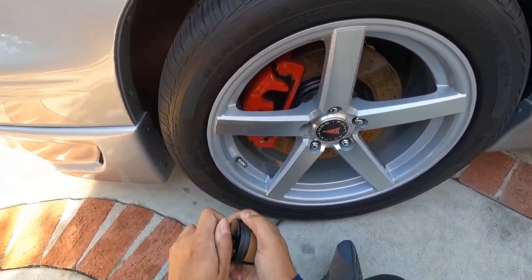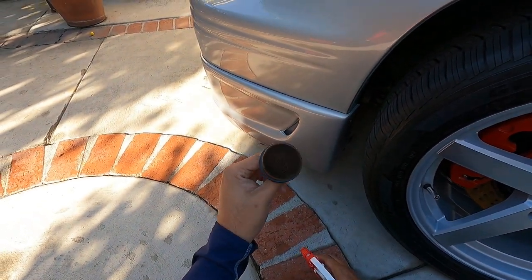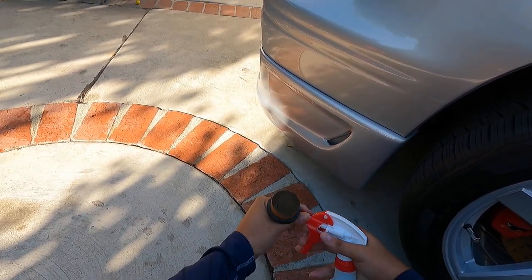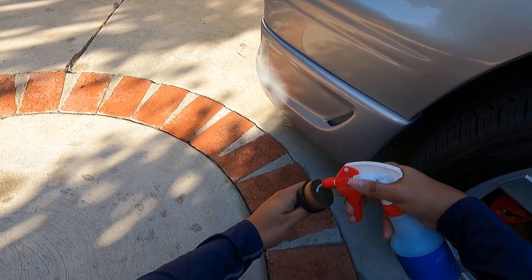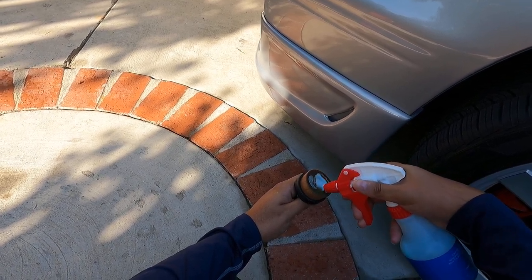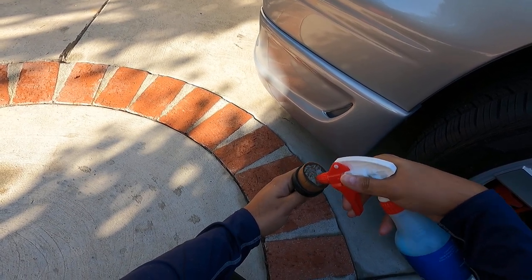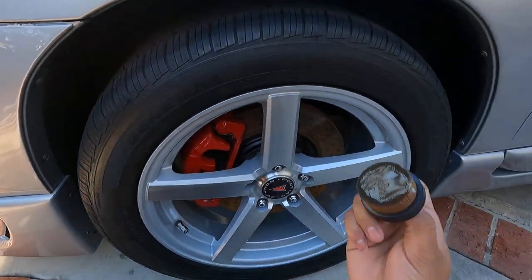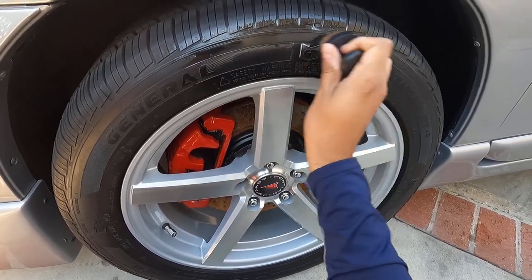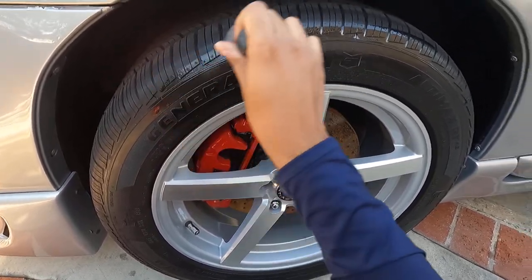I'm going to get down low so I can get to this tire. One thing is you want to prime these tire applicator brushes before you put the product on there. I'll load it up and work it in with the nozzle here and then apply it. It works good, but you have to really prime the applicator pretty well.